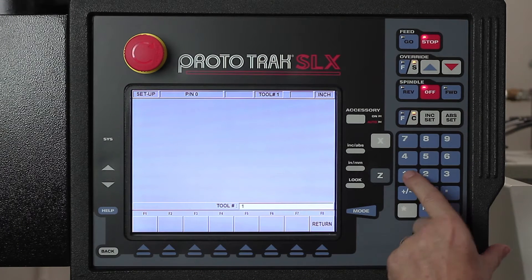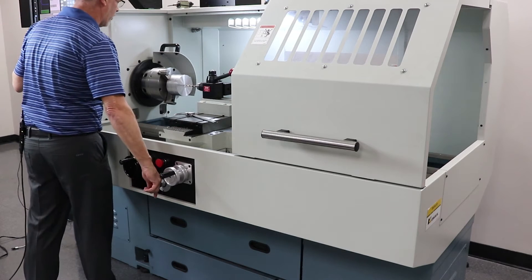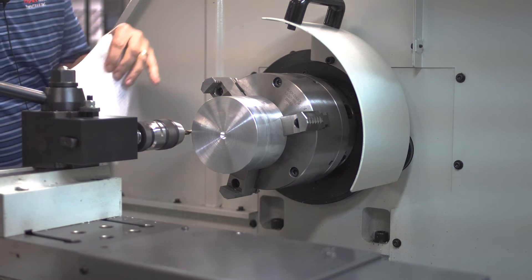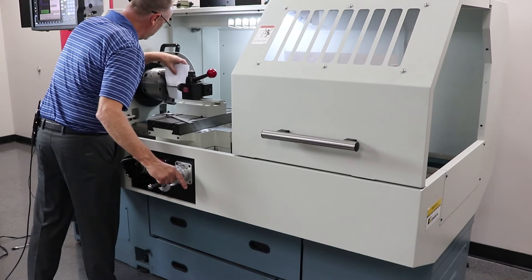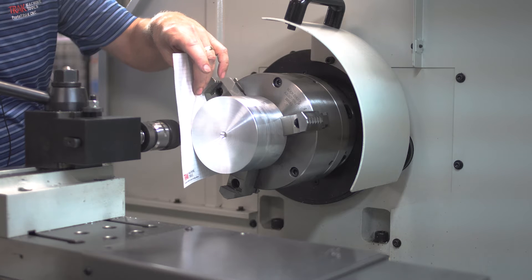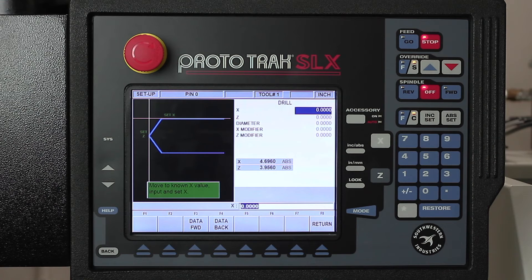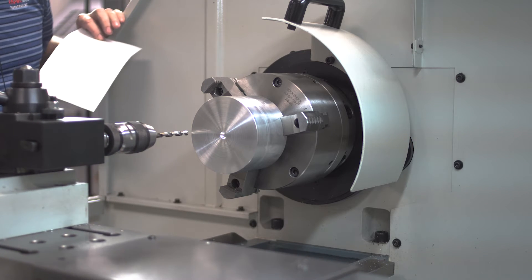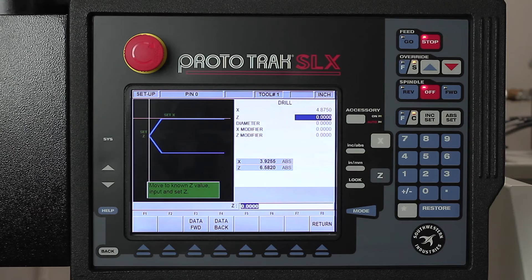It's asking me what tool I want to set up — I'm going to call it tool number one. It's asking me what it is, and if you look under number five, it says it's a drill bit. So in this case I'm just going to jog it over here and then pinch the paper in between that and the diameter. So the first thing it's asking me is what is the diameter that I just touched, and in my case it's 4.875. For the Z axis, I'm just going to pinch it against the face of the part.